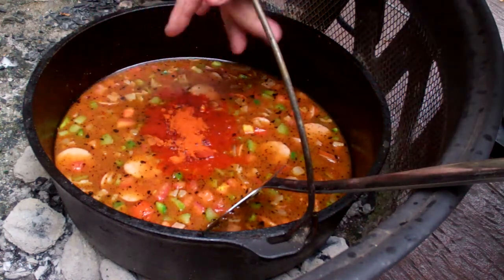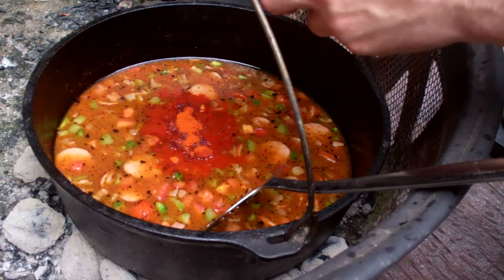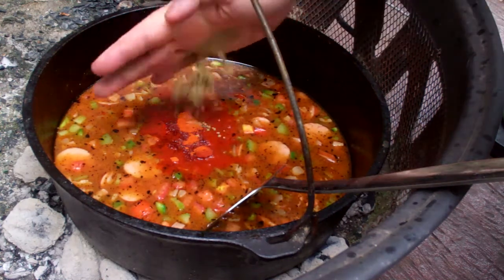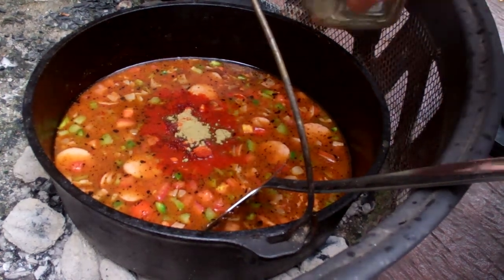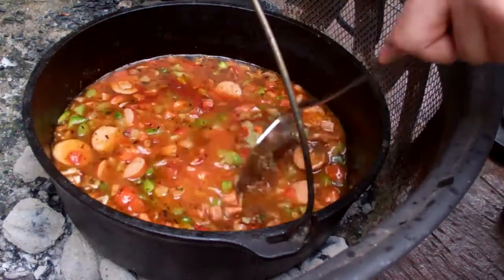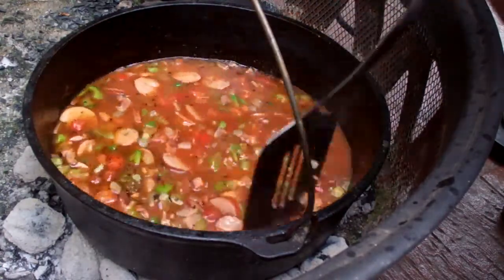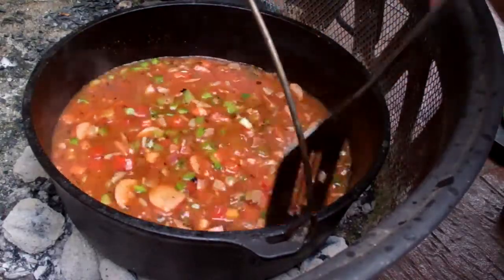I've also got some ground thyme — let's go with about a half teaspoon — and I'm going to add about a whole teaspoon of ground black pepper. How much salt you need all depends on the saltiness of your stock. I don't salt my stock, so hopefully this will turn out well. Give it a little stir.